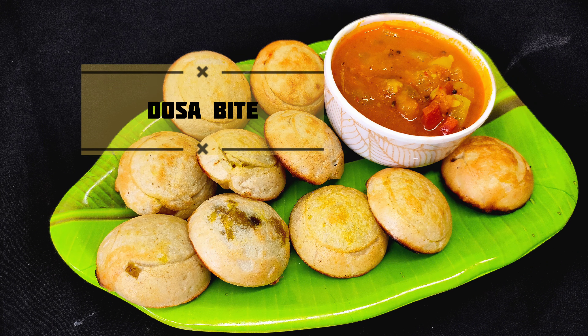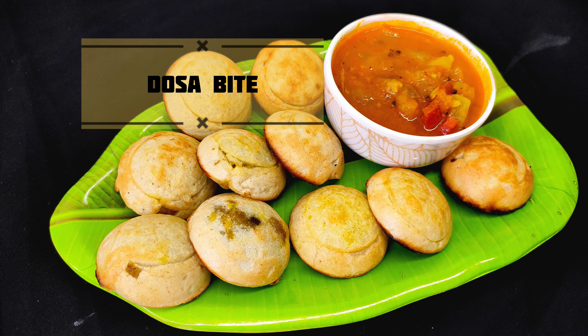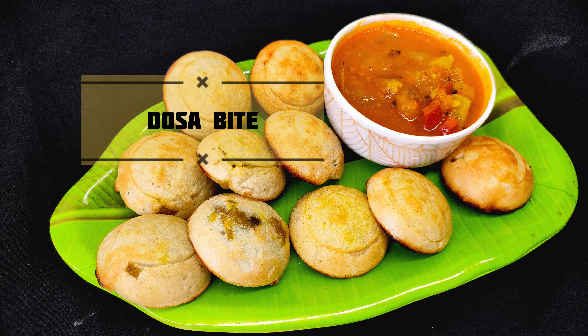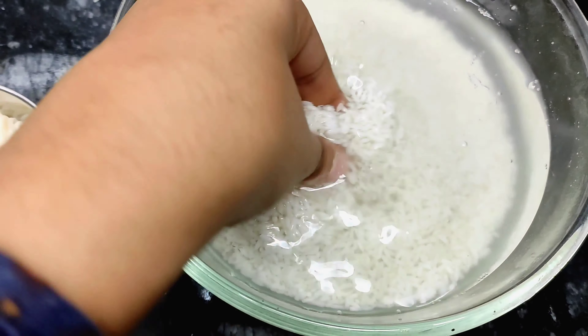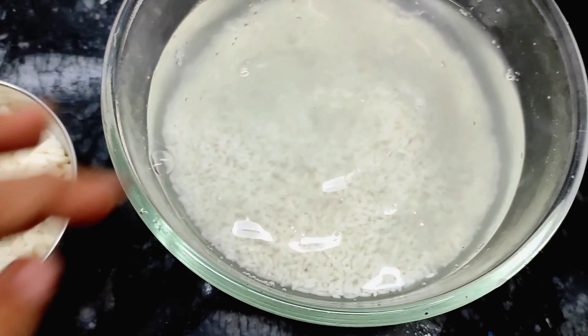Hello friends, welcome back with another recipe video. This is a very easy breakfast recipe. Let's make dosa bites. It tastes like dosa, but its shape is different.